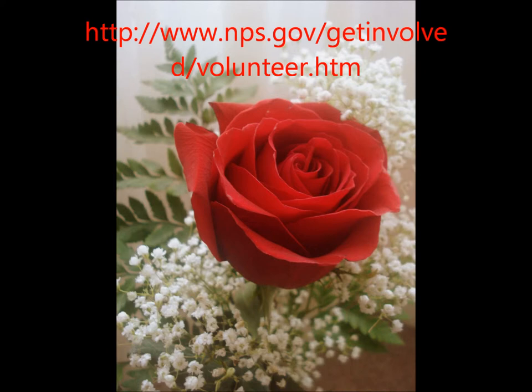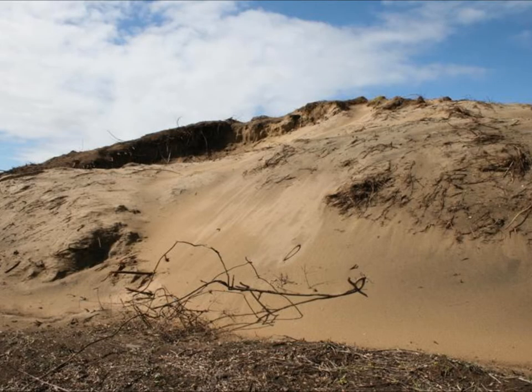The link above will take you to a volunteer sign-up for the Sleeping Bear National Lakeshore. Please volunteer your hands so we can have our beautiful dunes back. If you don't help, our dunes will be overrun with the species and our dunes will never be the same.